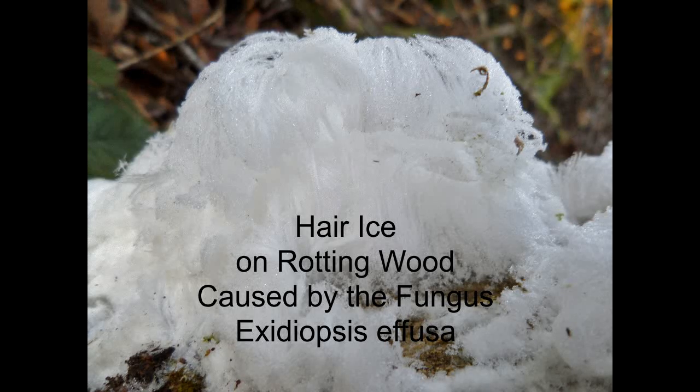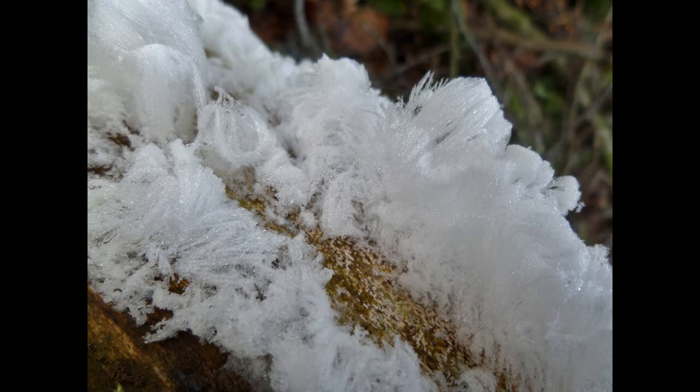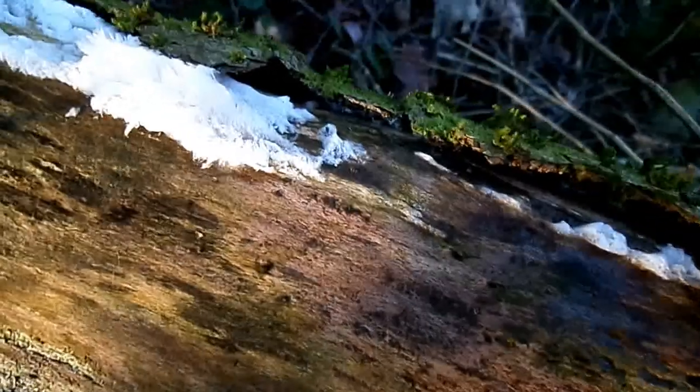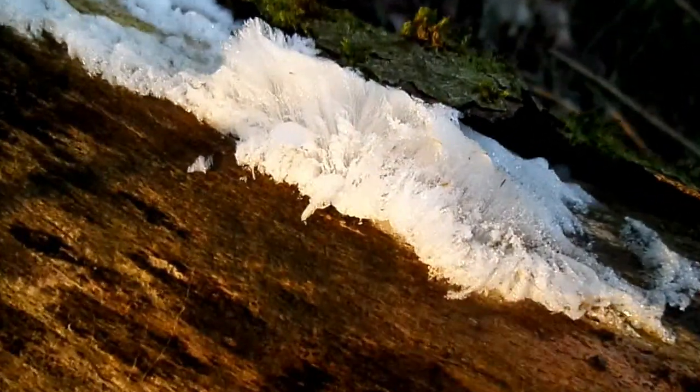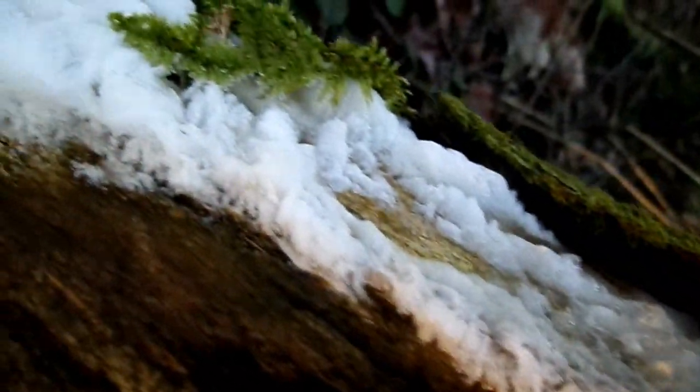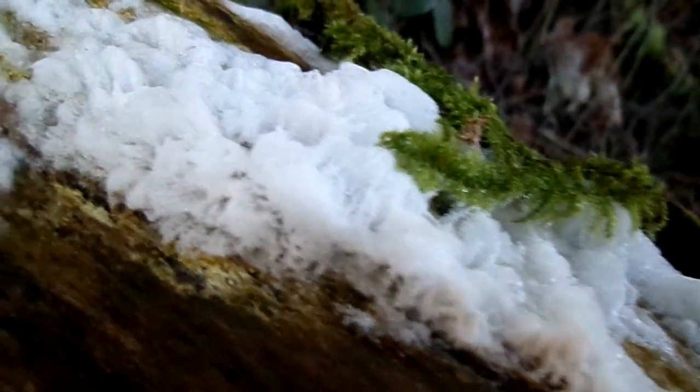This delightful phenomenon is found on moist, rotting wood. It's known as hair ice or frostbeard. Under freezing conditions it can remain stable for some time, which suggests that there's something to prevent recrystallization — a sort of antifreeze. That's probably the lignin and tannin found in the meltwater from them.